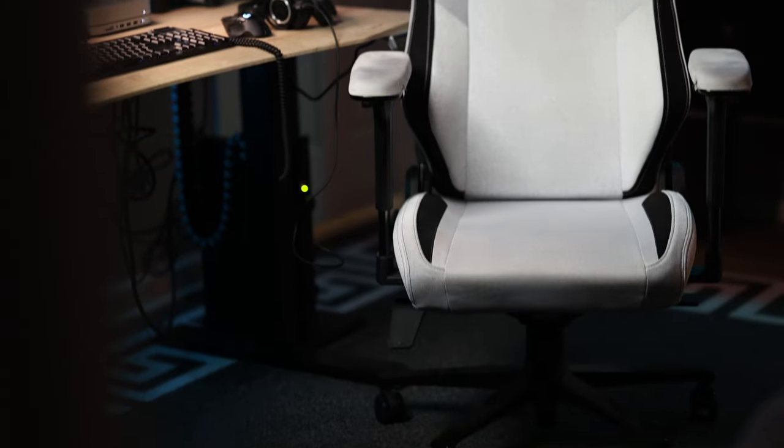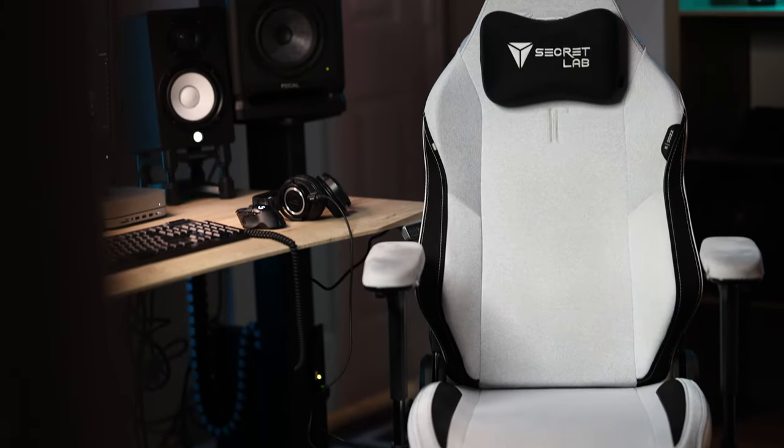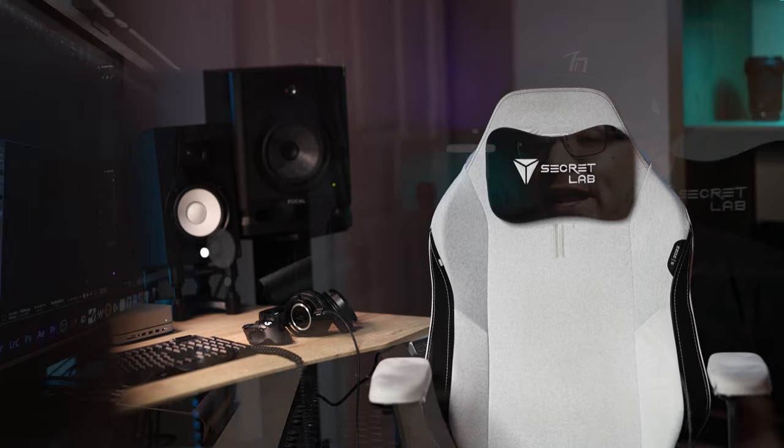Are you thinking of buying a Secretlab Titan Evo 2022 gaming chair but worried about the long-term lifespan? Maybe you've had a gaming chair before that fell apart after a couple of months, or maybe you've read some not-so-positive things online. Today we're going to take a one-year look at my Titan Evo 2022, talk about my experience, the issues that have popped up, and give my overall opinion to help you make that purchasing decision.